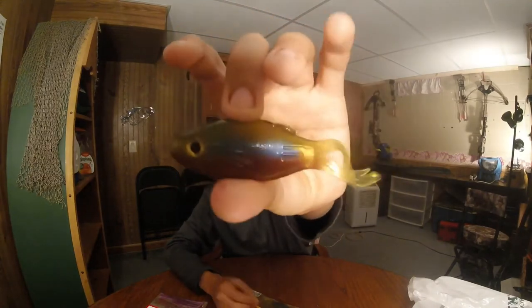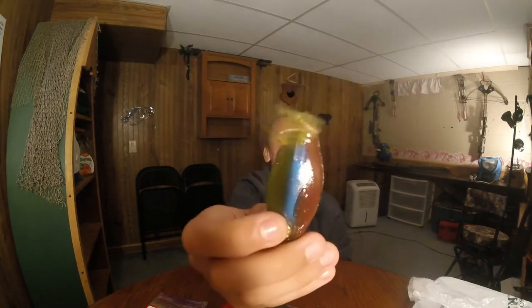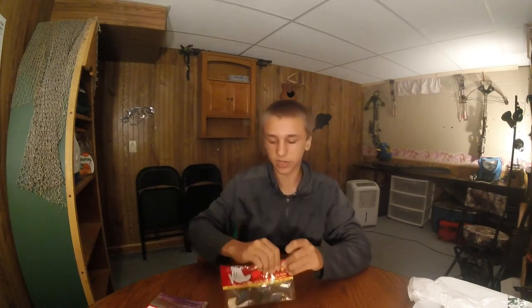For $0.97 I'll use them sometime. Those tails give off a lot of action. I've seen people use these for bed fishing — just drop it in the bed.